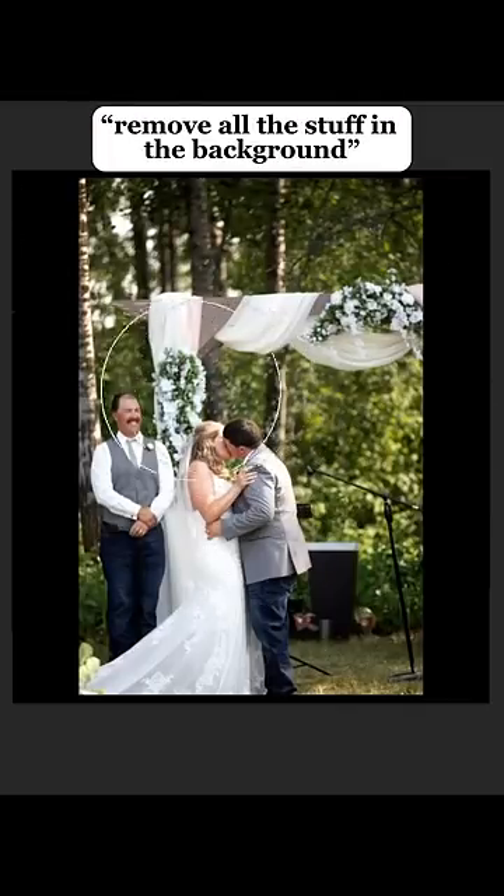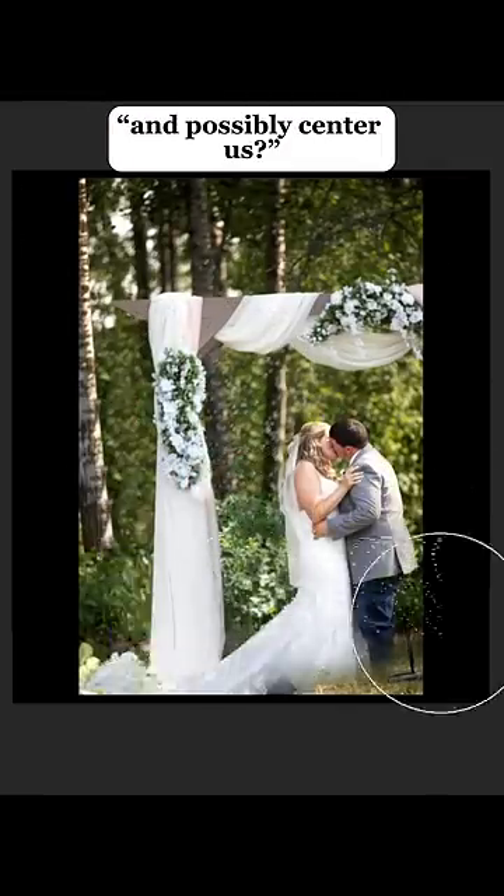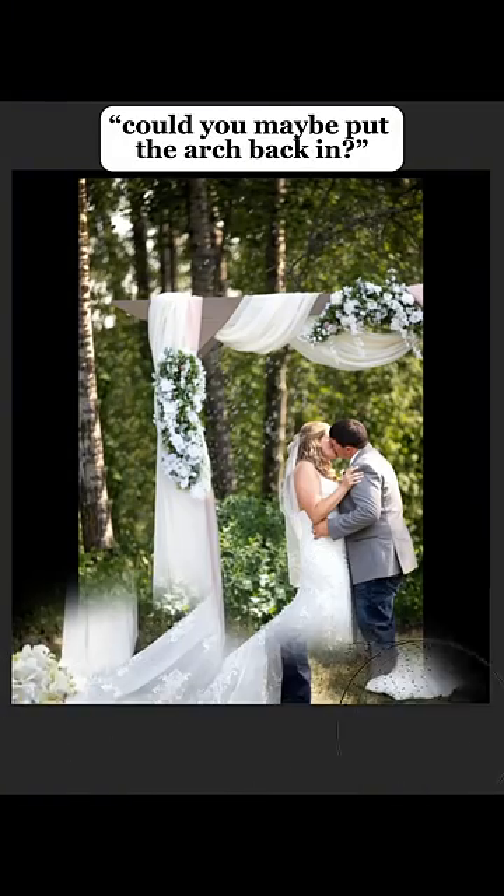Could you remove the officiant, remove all the stuff in the background, and possibly center us? And it kind of looks a little off now. Could you maybe put the arch back in? Of course.